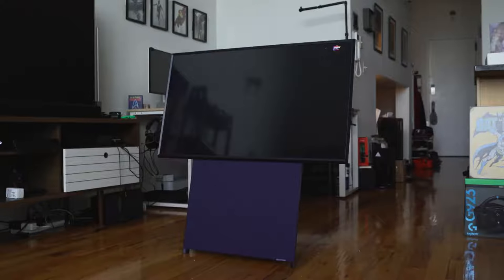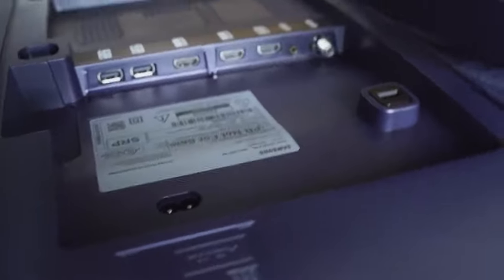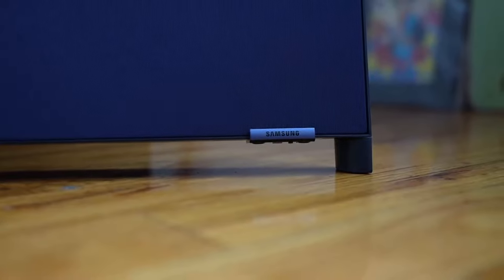Let's look at what we have with this TV. It has three HDMI ports — one with ARC — two USB ports at the back, well hidden. It's got a 4.1 speaker system with a nice sub, and the speakers sound really good.